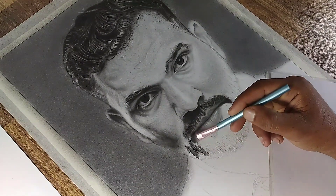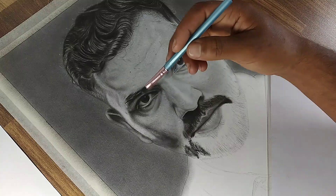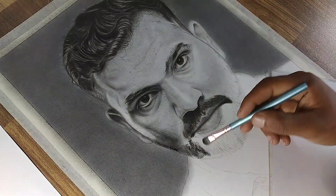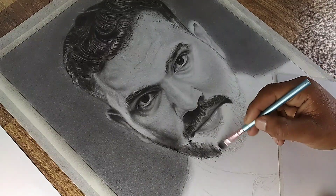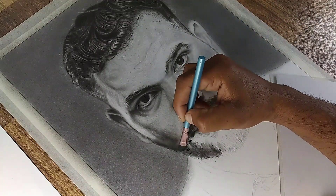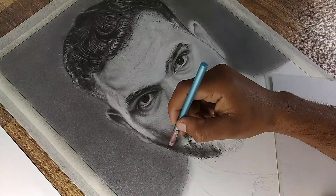Now focus on the beard. Take charcoal powder and apply it to the paper with a medium-sized brush, carefully following the basic shapes and direction of the beard as seen in the reference photo. Pay attention to the gaps and patches in the beard, ensuring these details are accurately represented.